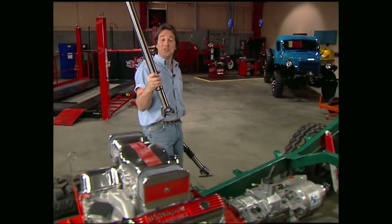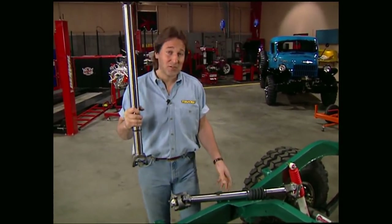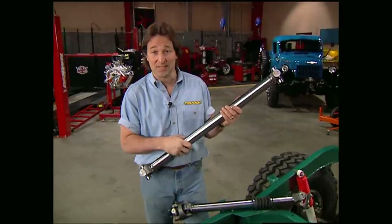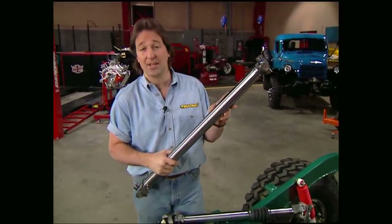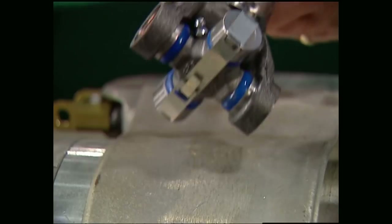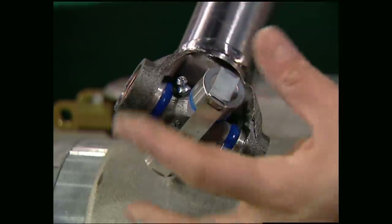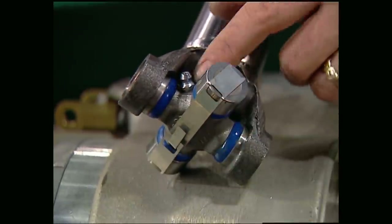For drive shafts, we knew we had to have something special, so we went to Tom Woods Custom Drive Shafts for a couple of the best in the business. The tubes on these things have a tensile strength nearly double that of a conventional shaft, and the U-joints are mapped, which means the hole for the grease fitting is under compression when the shaft is under tension, which makes the U-joint a lot stronger.